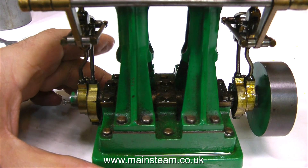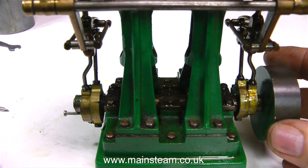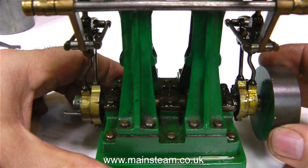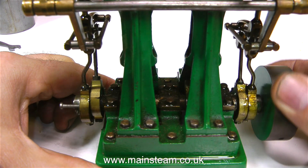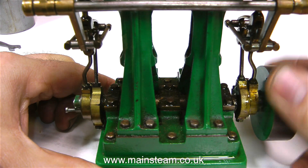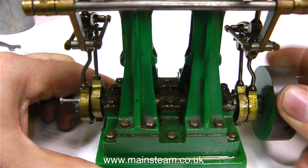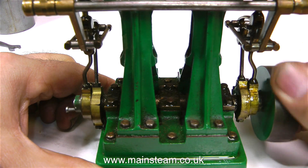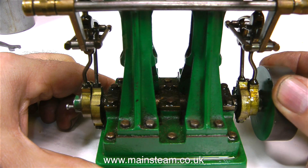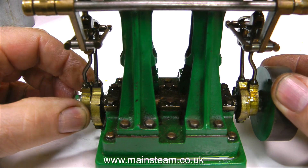I know that there are quite a few things wrong with this engine, and the only way I can really fix it is to start again — strip it down, clean off all the paint, clean it all up, dismantle it, and rebuild it completely. This is the universal problem with small engines: a lot of work needs to be done, and time is money. So it's down to the owner as to whether he wants me to fix this engine or just send it back. For the moment, thanks for watching the video, and I hope you found it useful.